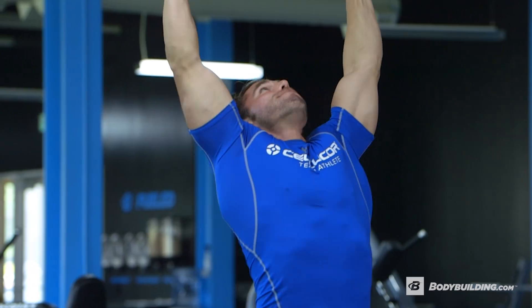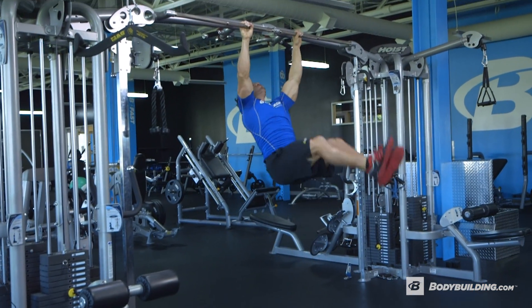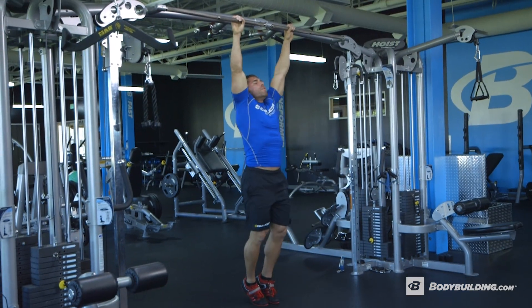The next exercise after that is going to be toes to bar. Get a good grip — you can wrap if you want to, though you probably don't have a lot of time for that. Basically just hang on, hit the abs. You're going to be crunching your core, so make sure the pelvis comes up.